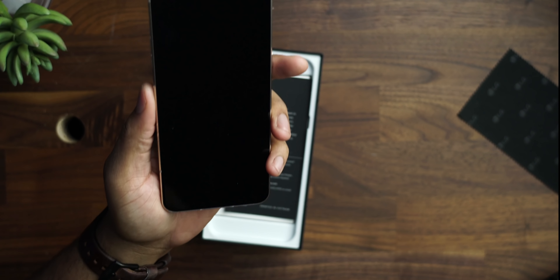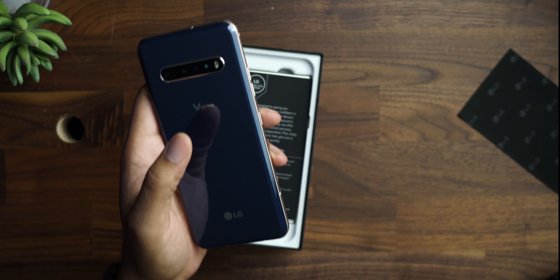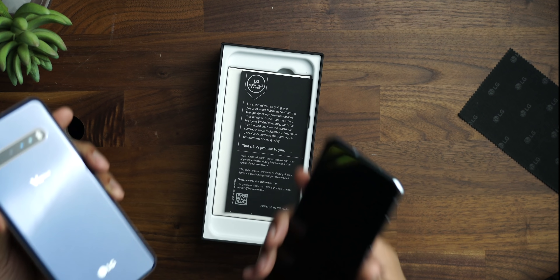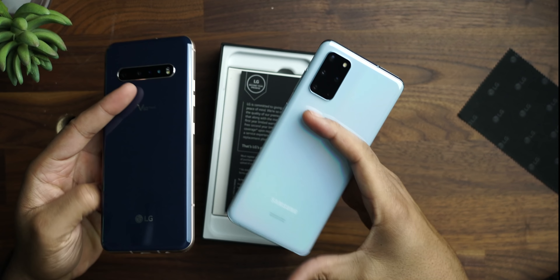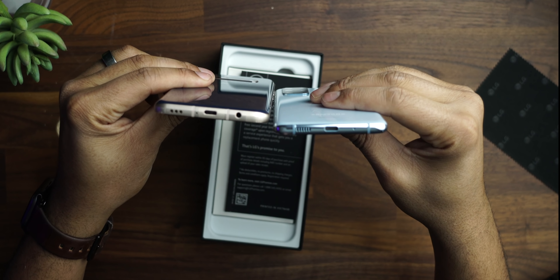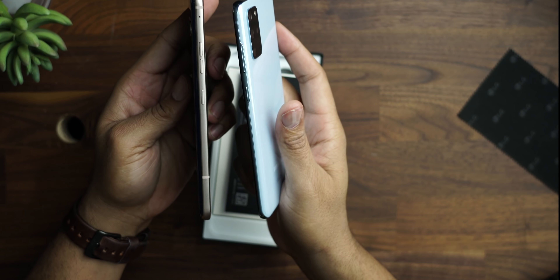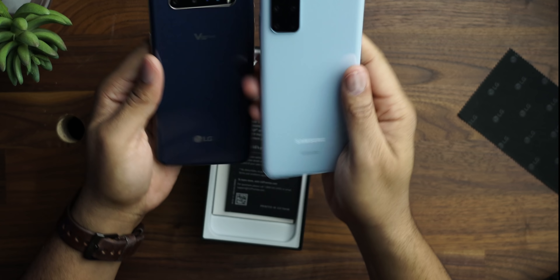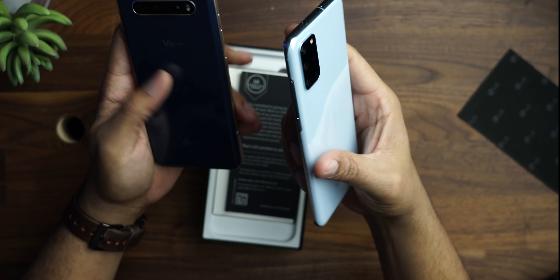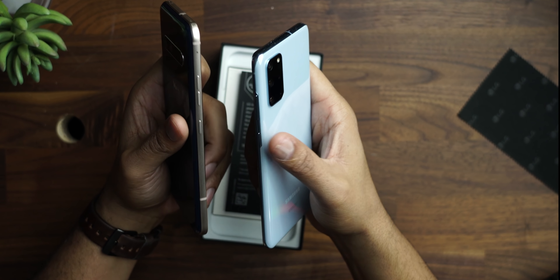This build does remind me of the Samsung S20 line, especially towards the bottom here. They are very similar looking phones — just in the hand, they feel very similar. Like the button layout: two volume rockers and then this little button at the bottom. Let's go ahead and look inside the box, see what else comes.